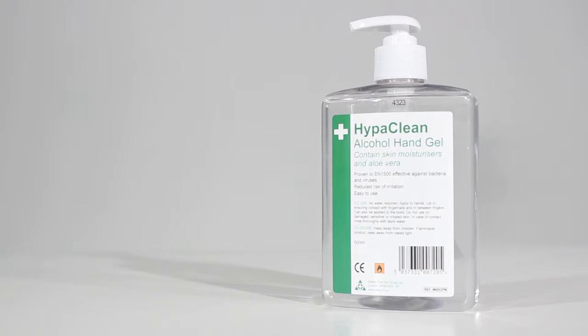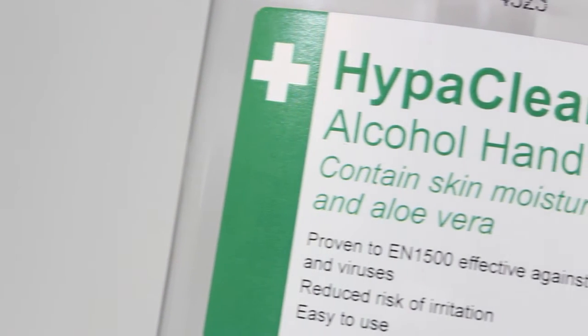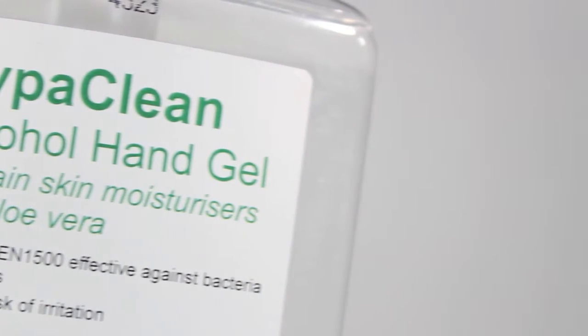HyperClean Alcohol Hand Gel is proven to EN1500, effective against bacteria and viruses. The hand gel kills 99.9% of all bacteria and is safe, easy to use and non-irritating.